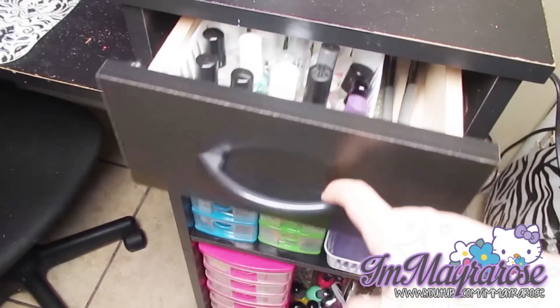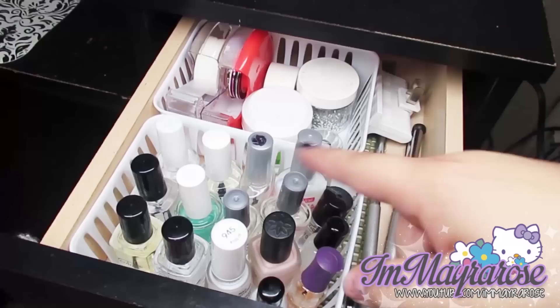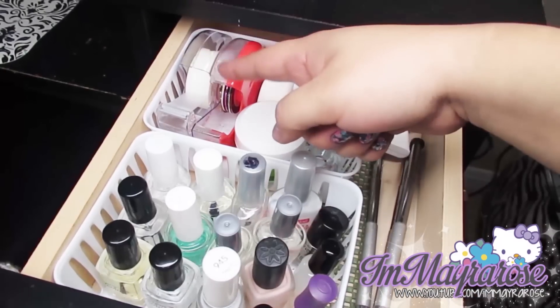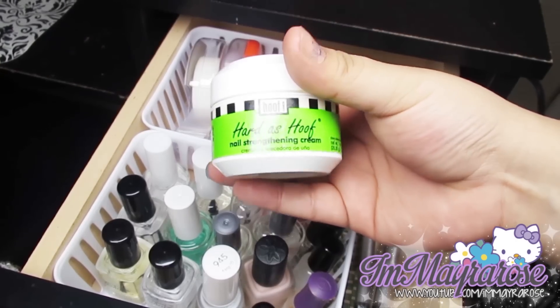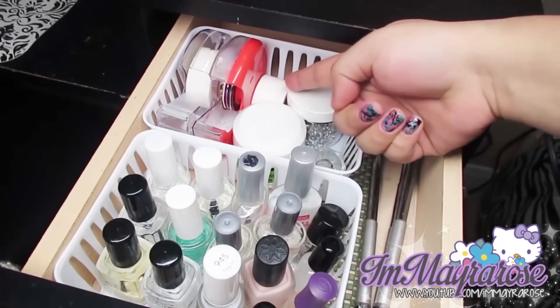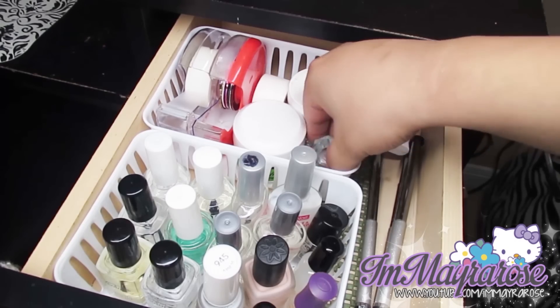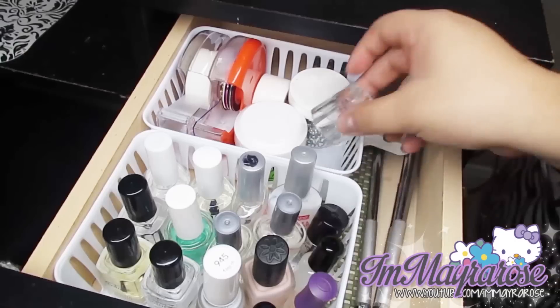This little drawer here has all of my base coats and top coats. Back here I just have some nail art tape, a Barielle hoof nail strengthening cream, some little rhinestones, more tape, and then this little cup that I use for acetone and stuff.